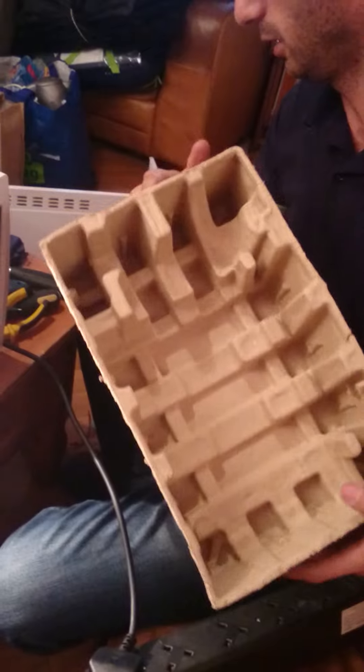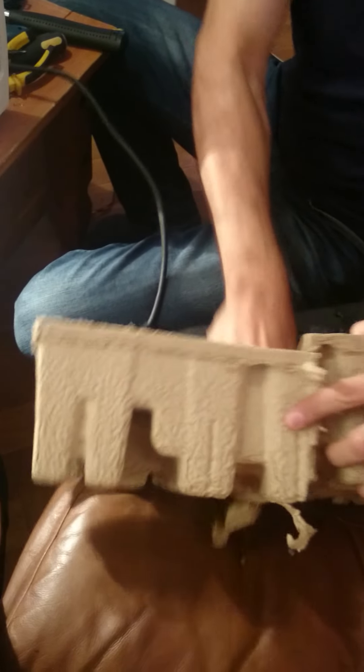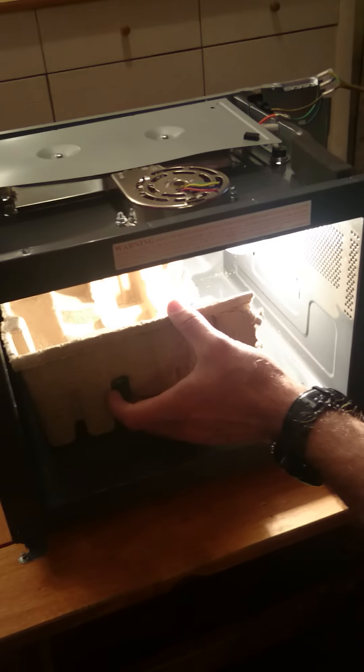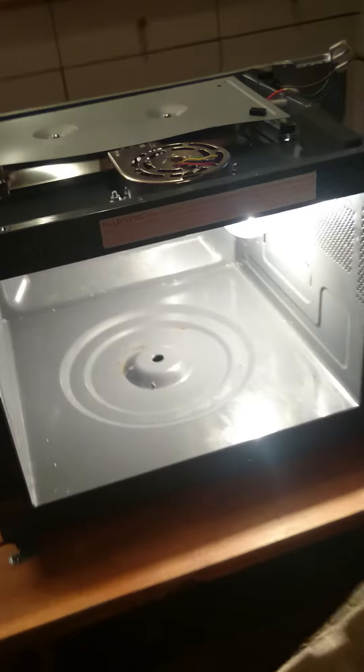The next step is, if you can't find something like that, if you buy something in a box it will come with it. What you do is cut it so it can fit inside the microwave. As you can see, like that. But I prefer putting it like that. Make sure it doesn't touch the lamp.